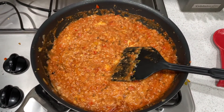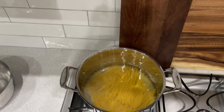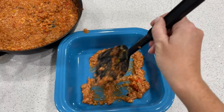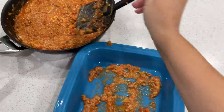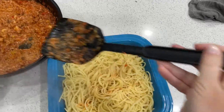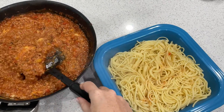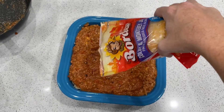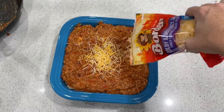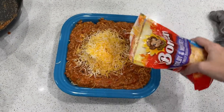The noodles are cooking, and as soon as those are done, I take my 9x9 dish and put a little bit of the meat mixture in the bottom. I pour my noodles on top, mix those around a little bit, then finish up the rest of the meat mixture on top. Sprinkle some cheese, and then it goes in the oven at 350 degrees for 20 minutes.